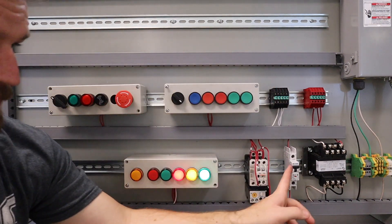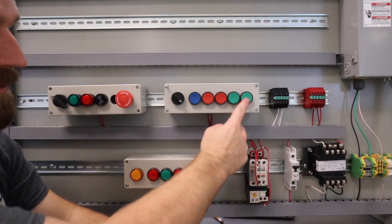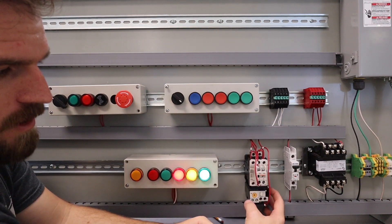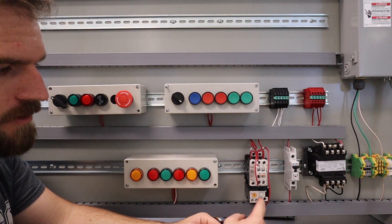If the system is running and my breaker blows, it will kill the circuit. If the overload — right here — goes off, it will also kill the circuit. You can reset it and it should start up again.